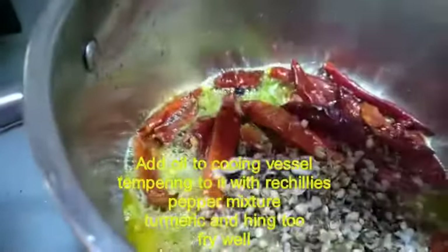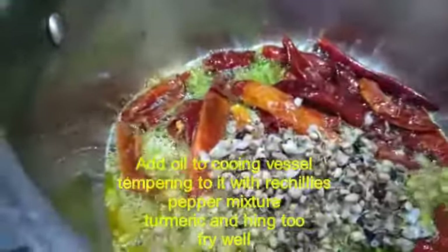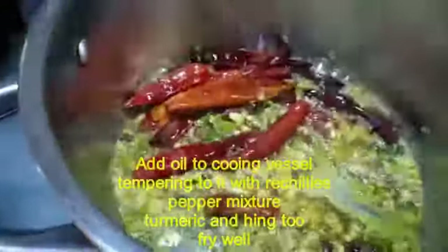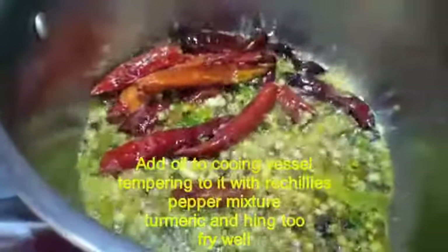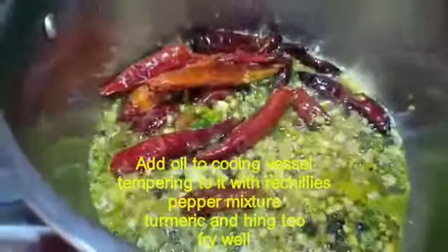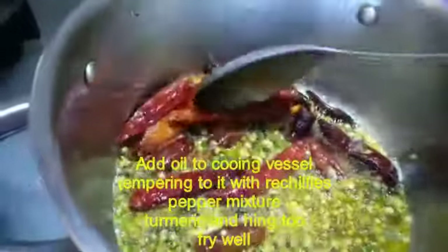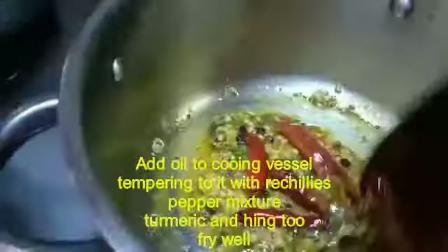If you like more spice, add more pepper powder. If you eat less spice, add less pepper powder. Add the pepper powder and pour it in properly.